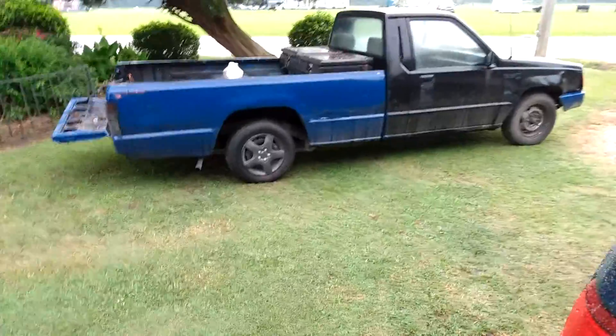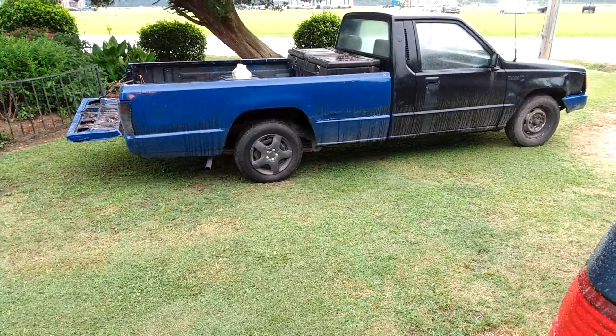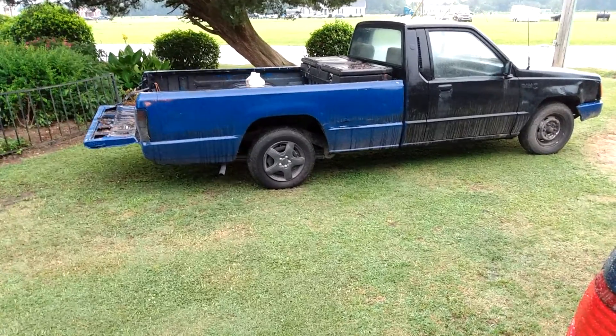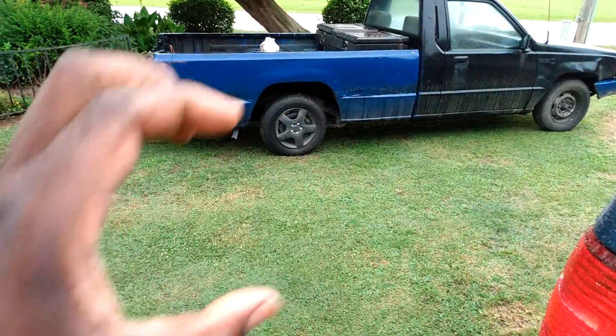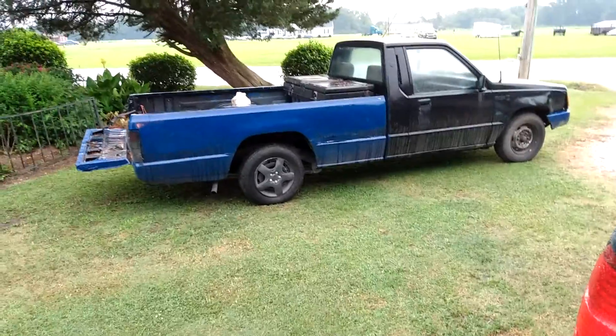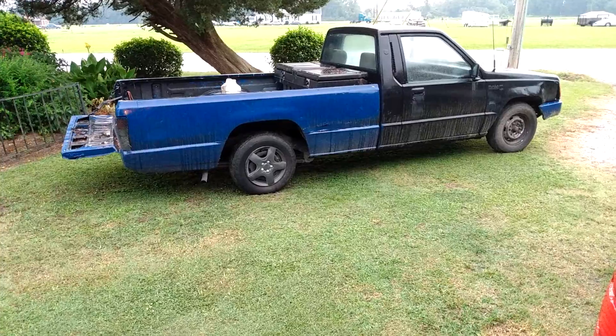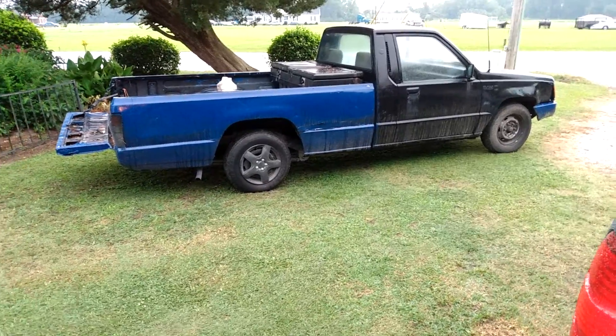We'll start getting this bad boy right. I'm trying to find some taller rims — like some 18s or 20s. 20s tall enough for this truck with a full-size tire ball like this. Yeah, 20s — I'll set it off with a big kind of thick tire, make it look muscle, you know. That's a short little video — we'll be getting this Dodge Ram right.